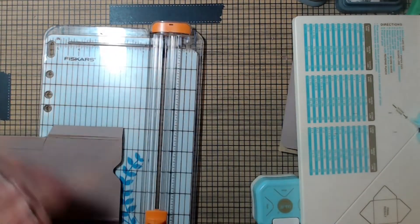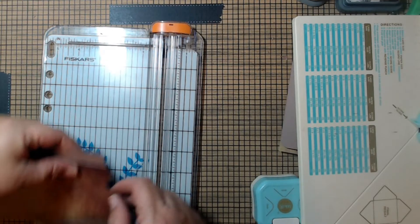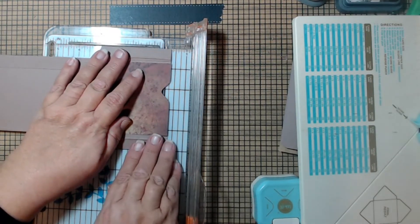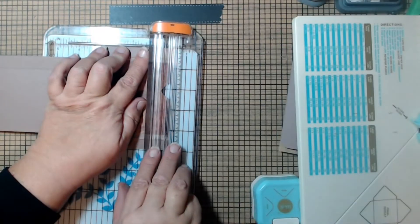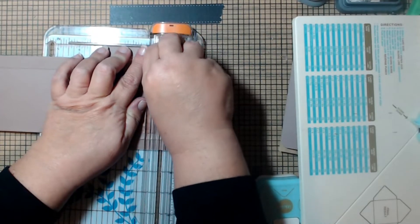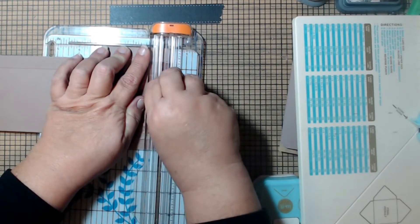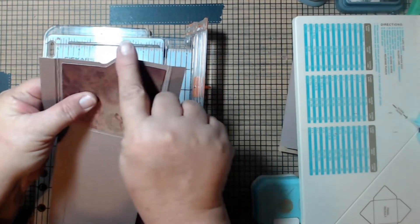Take your cutter — you can do this by hand if needed, or use a blade cutter if you have one. Put the piece in so the blade rides right at the edge and cut until you feel no resistance. That gives you that file-folder look.